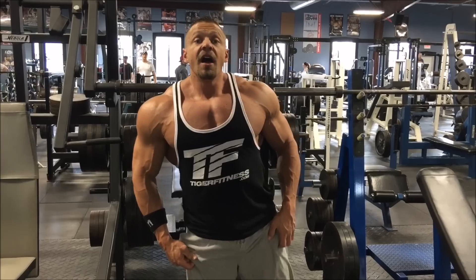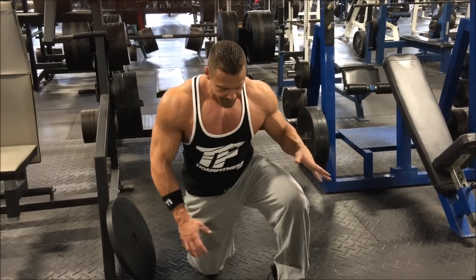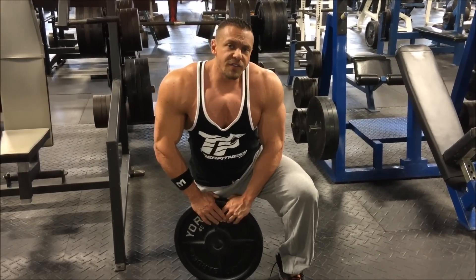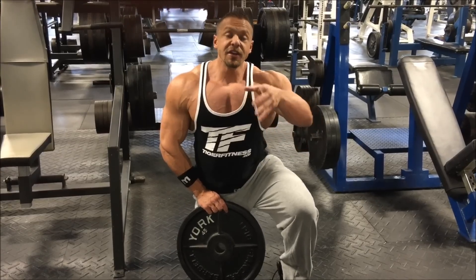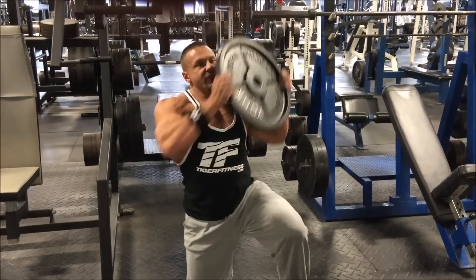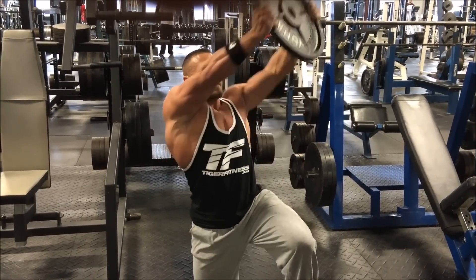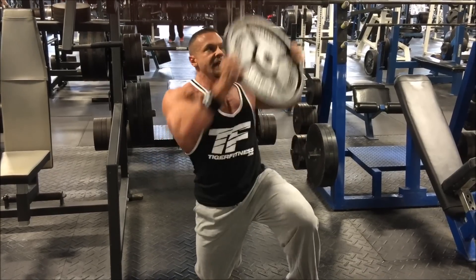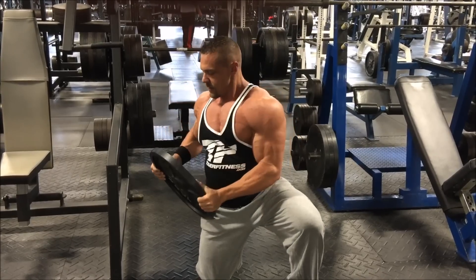I'm gonna call this a core twist and press — I don't know the technical term, but it's my video, so we're going with that. Get on one knee. I'm gonna use a 45-pound plate. If you're smaller or female, use a five or ten pounder. I'm a mid-sized guy, so 25 pounds — you get the point. Grab it by the side, reach down, come up, and press. Core tightness throughout. Remember, breathing is key — I don't want you passing out from holding your breath.